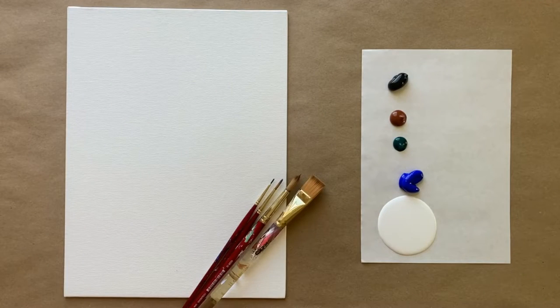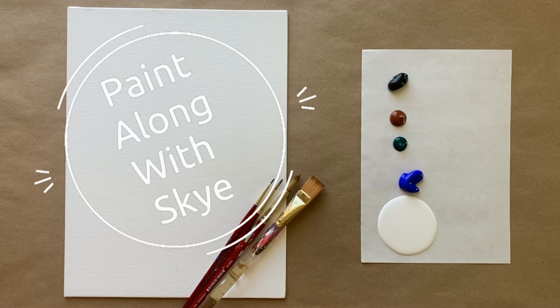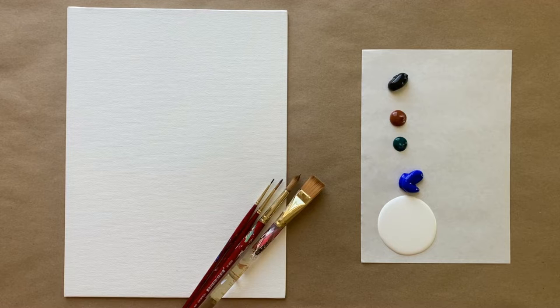Hello again, beautiful artists, and welcome back to another episode of Paint Along with Skye. If you're new here, welcome. My name is Skye, and I post beginning level acrylic painting tutorials here on YouTube every Saturday. Make sure to hit subscribe if you'd like to enjoy the fun and paint along, and don't forget to hit the bell icon to be notified when I post a new video.